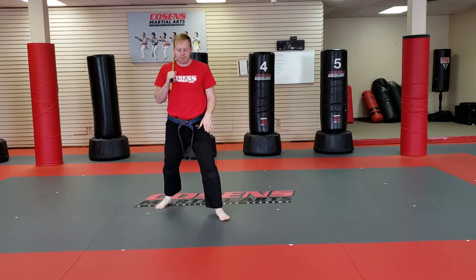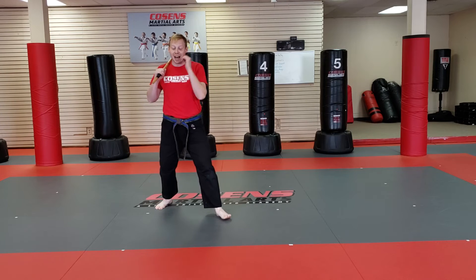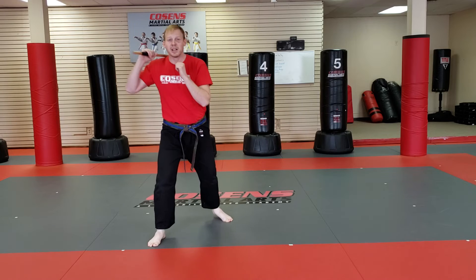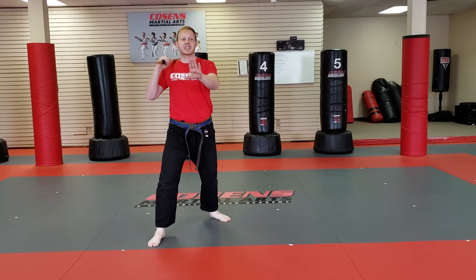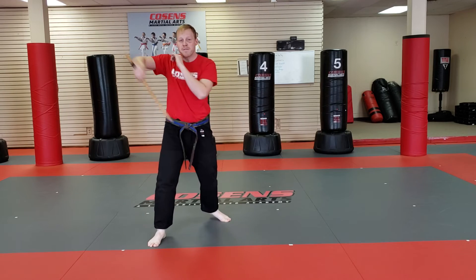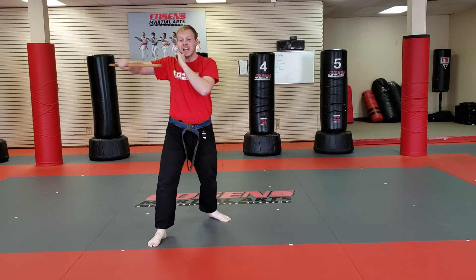Now I'm facing the front again. My left leg should be forward at this point. Now I'm going to slide up, put my right leg forward. Now I'm going to do the six cuts: one, two, three, four, five, and six.